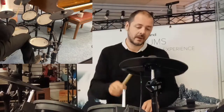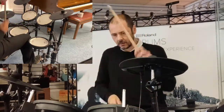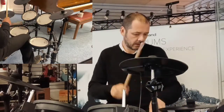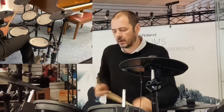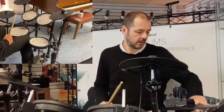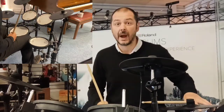Arena Rock is the next one, then Groove, Pop, Jazz, and Resonance — it's got a bit of brightness, extra brightness on there, and a bit more sustain.